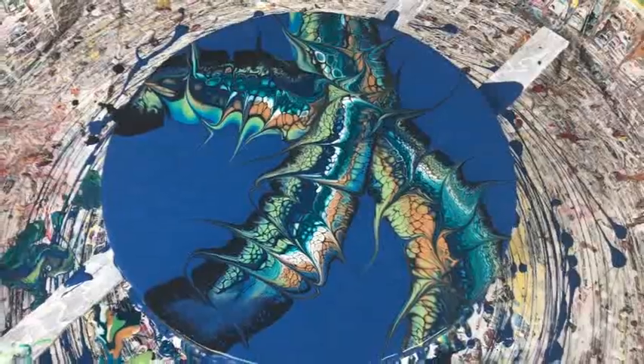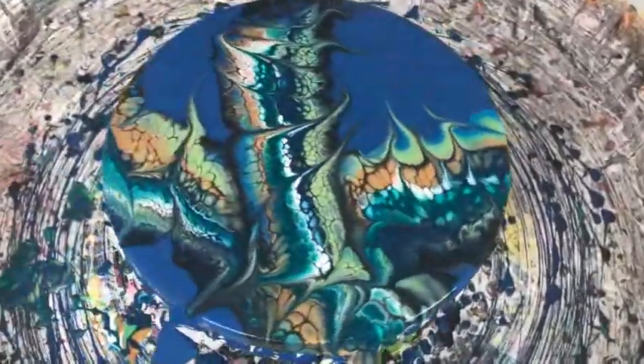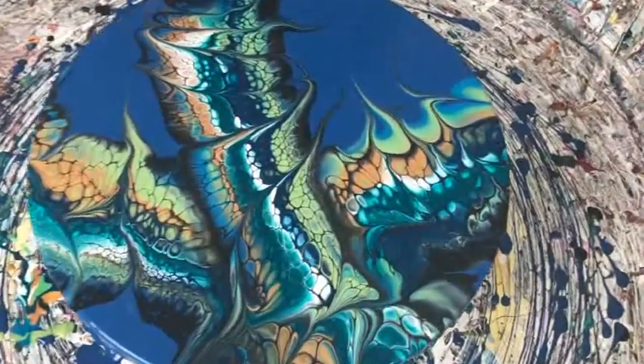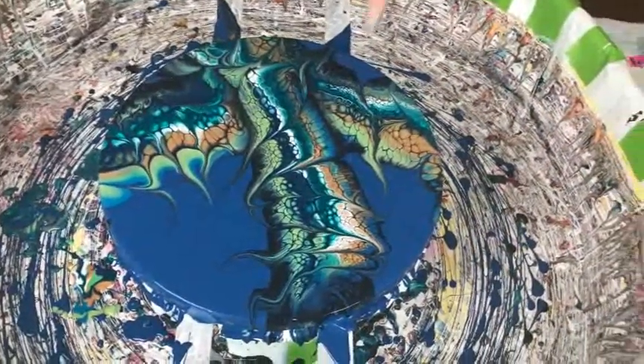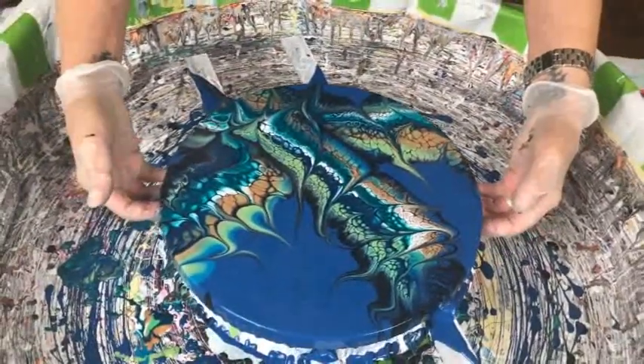I'm glad you did that because it definitely added some pretty cool interest. Yes, I'm going to spin it a little bit — not real fast. We're losing our cactus shape but it's cool, I don't care if I lose it because this is really cool. I love this! Should I get rid of that little bit of blue down there or leave it? I'd like to tip it and get that.